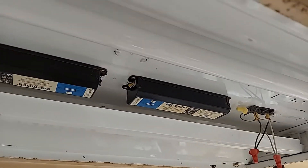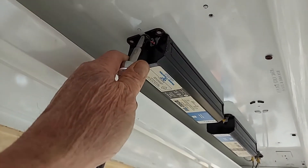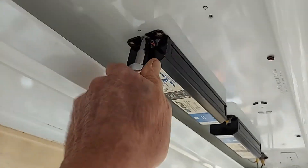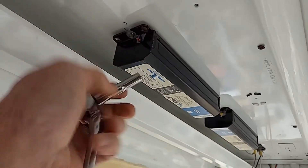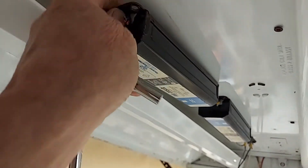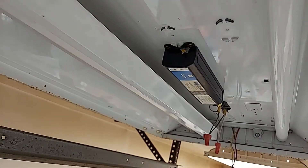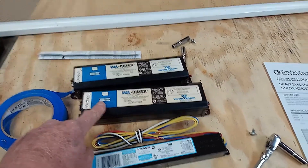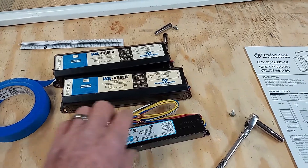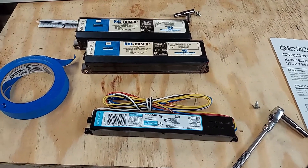Now what I want to do is remove these two ballasts. The ballasts have one screw that holds them in right here — the other end just slides into place, so this screw is the one we want to remove. Once you get the screw out just wiggle the ballast toward you. So these are the ballasts I just removed — these are two-bulb ballasts and what we're putting in is a four-bulb ballast. It's much nicer to have one ballast in the fixture instead of two, and it's also a less expensive replacement.